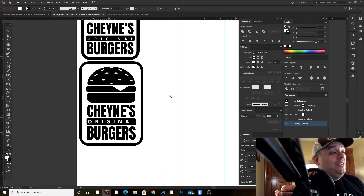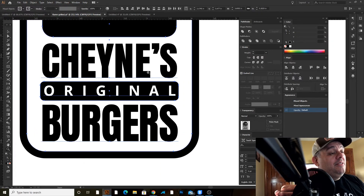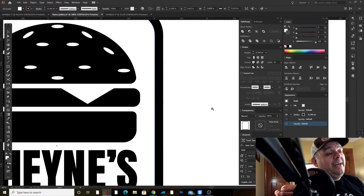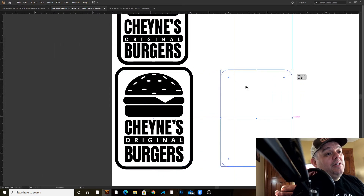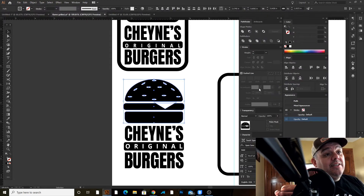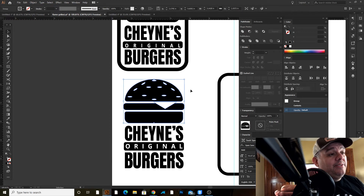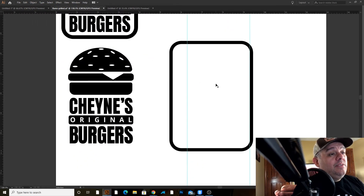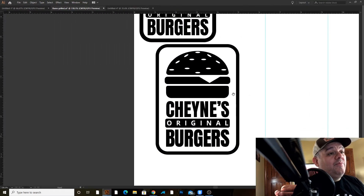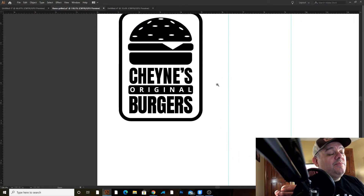Now that the design is done, I'm going to select everything except for the text. I'll do the burger first — select it and use the Pathfinder to merge those shapes. Now I can select all of this, and I should be able to center-align it horizontally because now this burger is all one object. And that's centered.